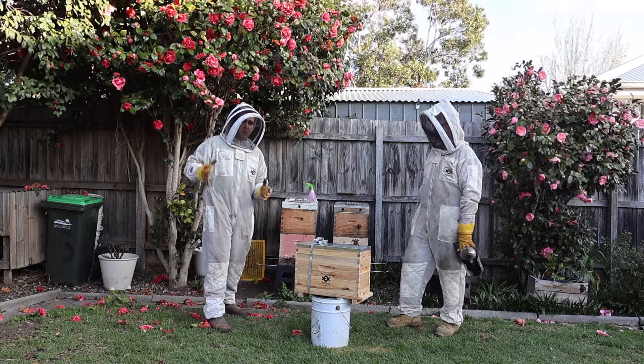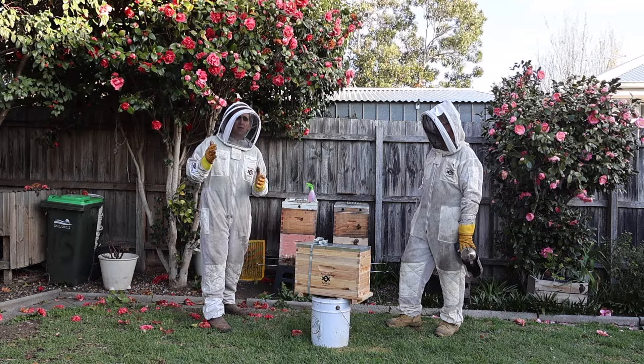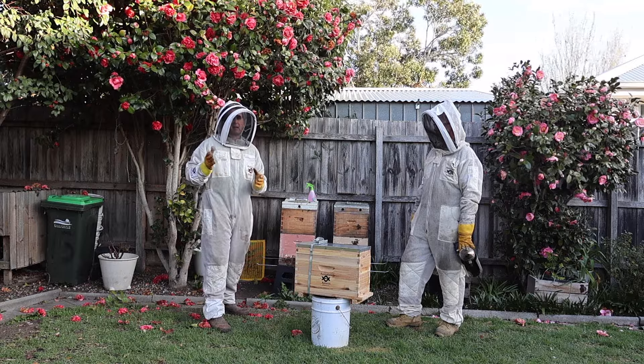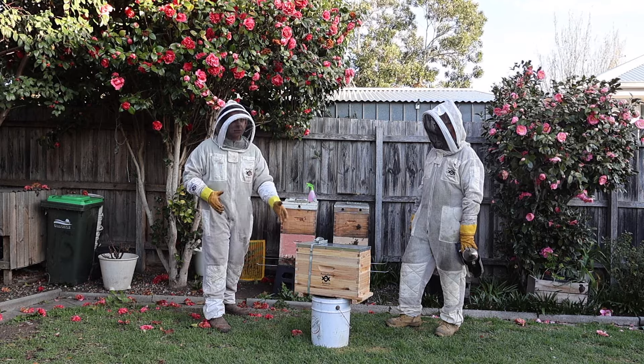Last time we were talking bees on the channel, we were talking with Andrew about swarm management and we found some swarm cells too. So today is all about dealing with swarm cells in your hive and how you can go about splitting the hive and starting a new nuke.